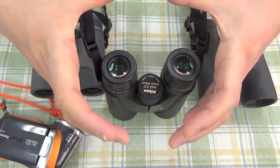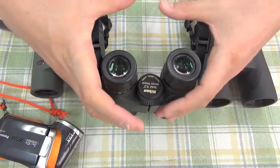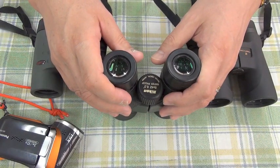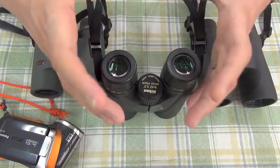Very sharp. The full area is completely plain all the way to the edge. No deformity. Very plain.